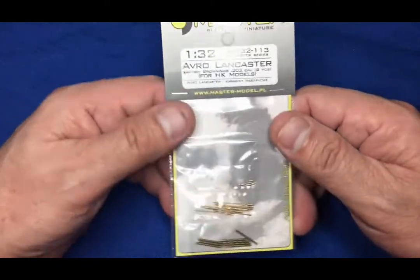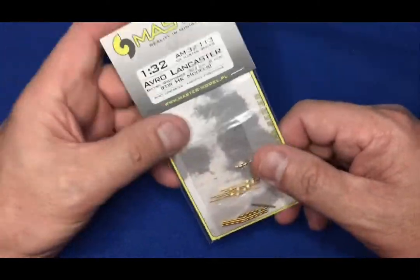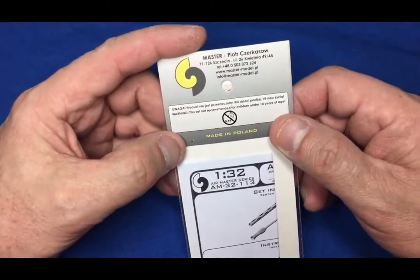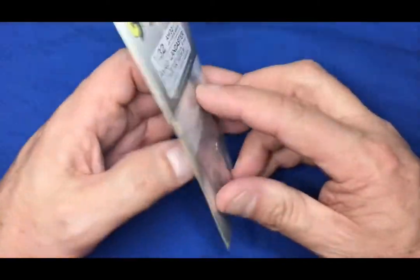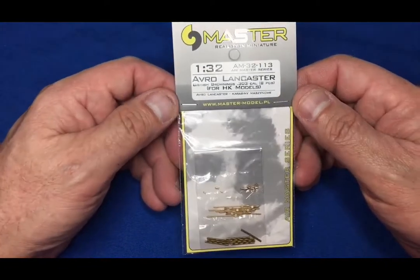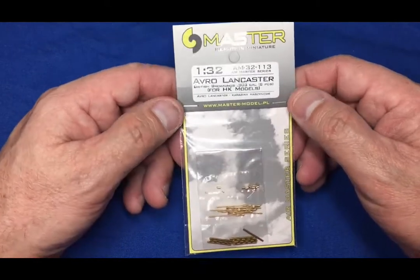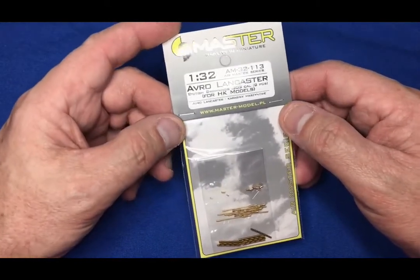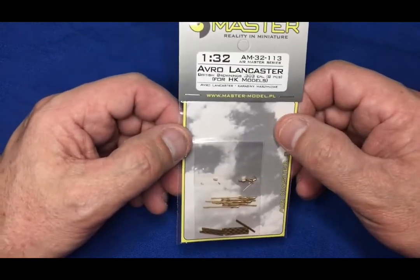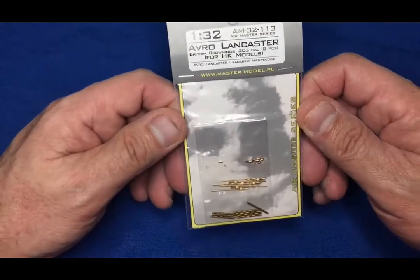So what have we got? We've got a small packet - just a basic plastic bag with a card insert over the top, a set of instructions on the back, all stapled together. I got these from Plastbottle in Poland. I actually ordered them on Christmas Eve, the 24th of December, and they sent them that day. I then had notification to say they'd left Poland on the 28th of December, and it took Royal Mail until today - the 15th of January - to get them here.